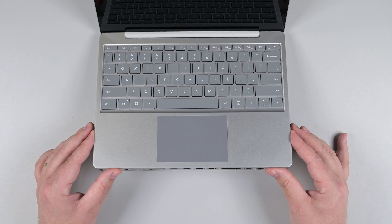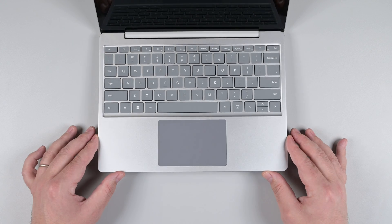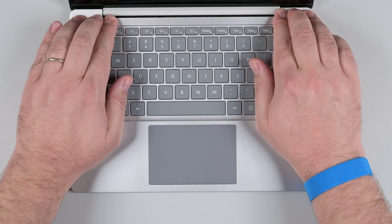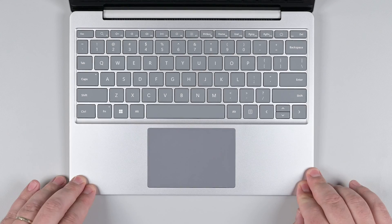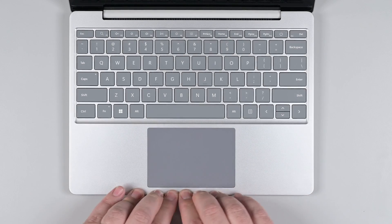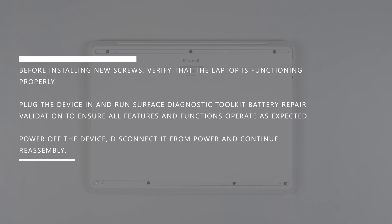Use the four front edge alignment posts to orient the keyboard assembly on the device. Once it's aligned, lower it into place. Press down on the perimeter of the keyboard assembly to engage all the clips, starting with the edge closest to the hinges, and then working your way down the left and right edges, finishing with the bottom edge. Before installing new screws, verify that the laptop is functioning properly. Plug the device in and run the Surface Diagnostic Tool Kit, battery repair validation, and verify the features and functions operate as expected. Power off the device, disconnect it from power, and continue the reassembly.